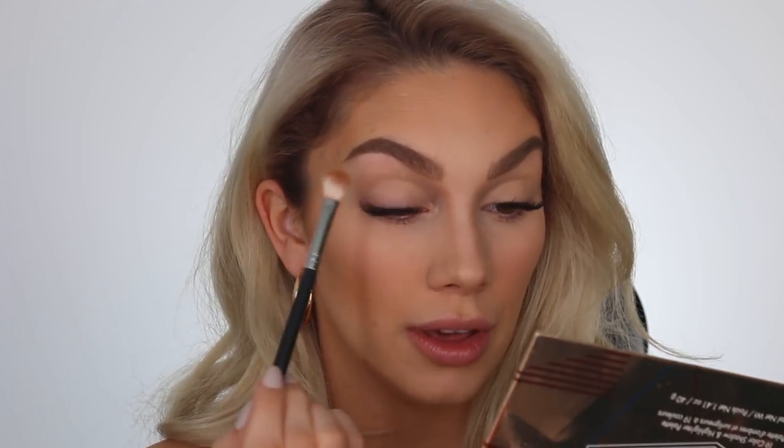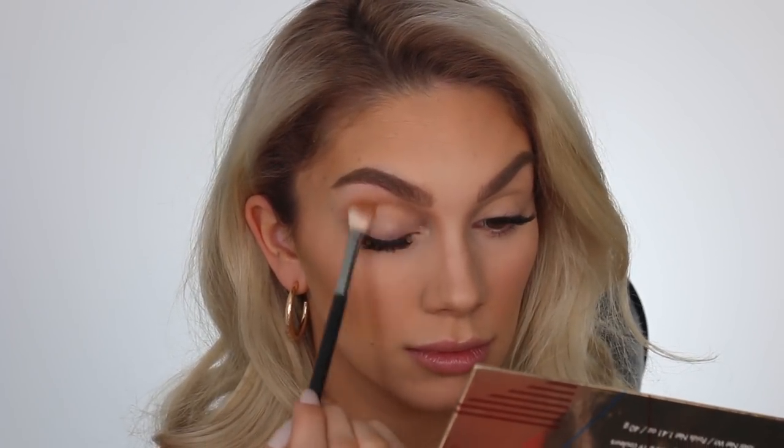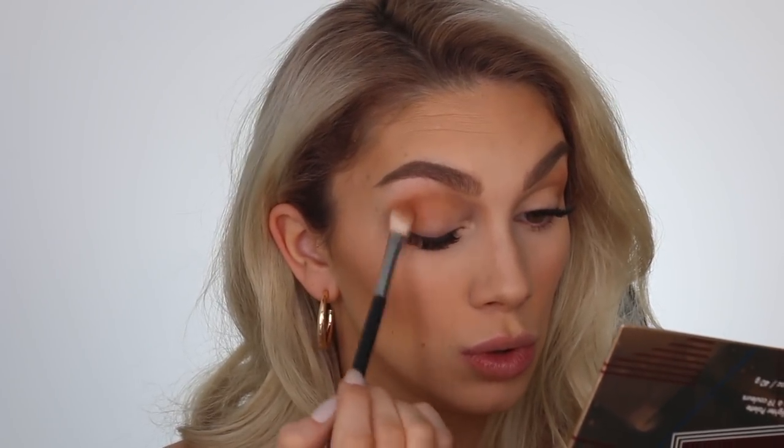For the eyes, I'm going into a brown shade — Canyon from my BH Cosmetics Desert Oasis palette — and popping that right into the crease for a bit of definition. Then I'm picking up the pink shade, Sandstone from the same palette, and layering that on top to give a little more warmth. Finally I'm picking up a foiled shade from the palette and pressing that on with my finger for some dimension.